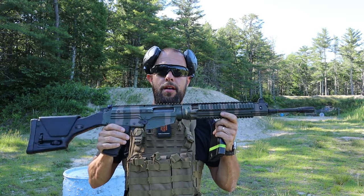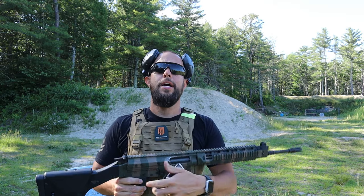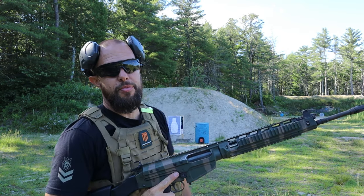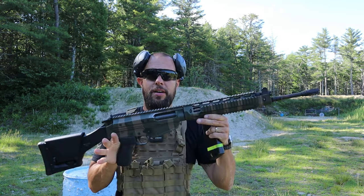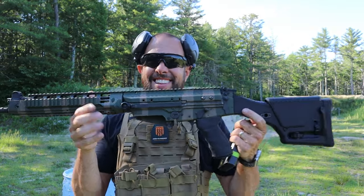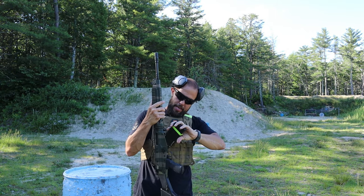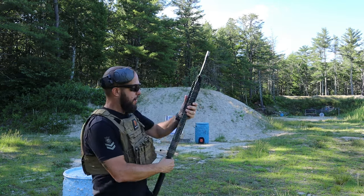We're going to start with the .308. What I don't want to do is get several dozen rounds into the plate and then hit it with a .308 — I don't think that's fair. So they say it can stop .308, let's start there. 20,000 points to anyone who can name what rifle this is. We have 150 grain — as my buddy would say — big daddy pills in here.